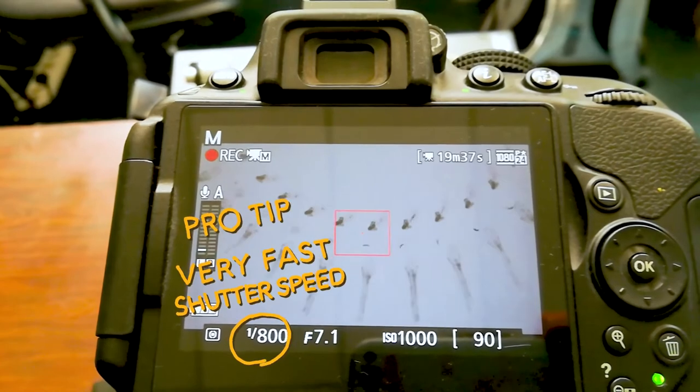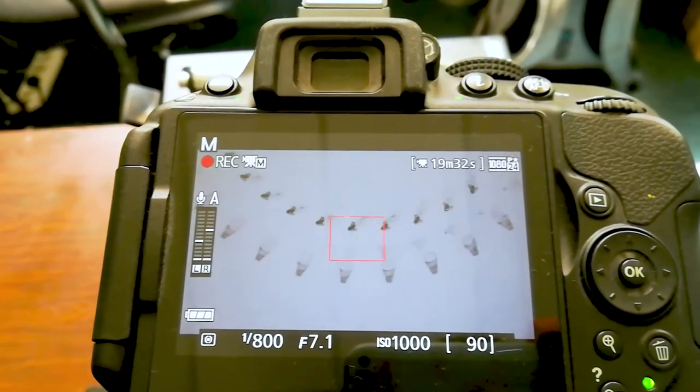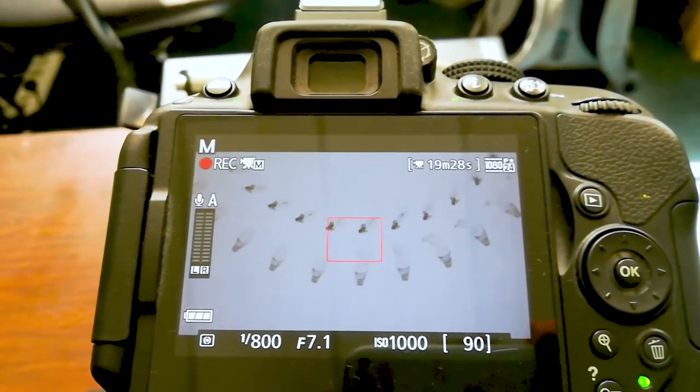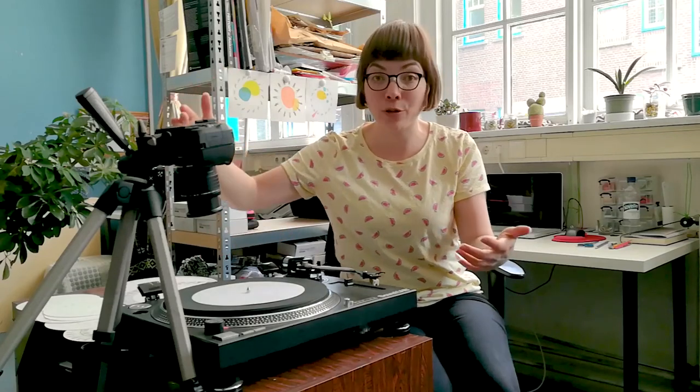The phonotrope is a combination of three factors: the frame rate of your video camera, the speed of rotation of your disc, and the number of drawings on the disc. As long as those three factors are in sync, your animation appears in the center of your video.